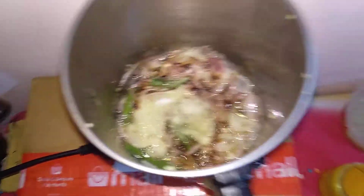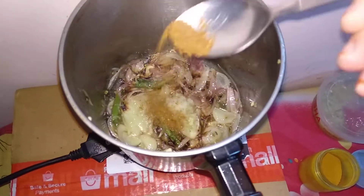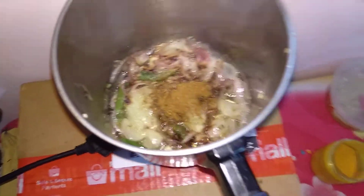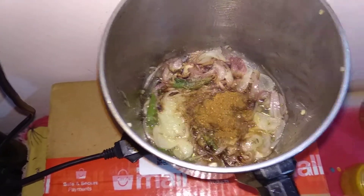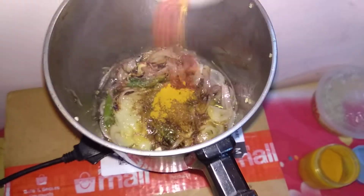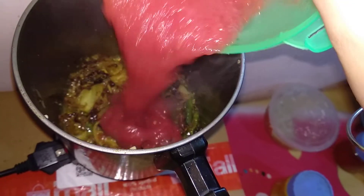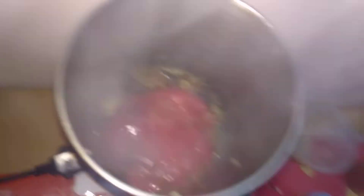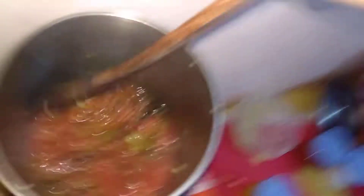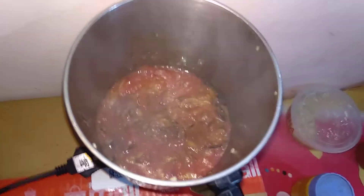Add ginger garlic paste and let it cook a little. Add some salt and pepper and mix this well. Now add tomato puree to it and mix. Let the tomatoes cook for about one minute.